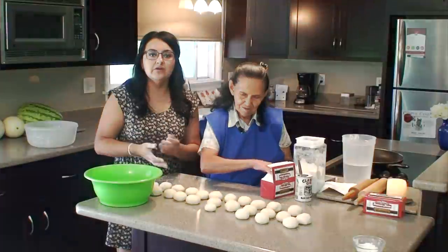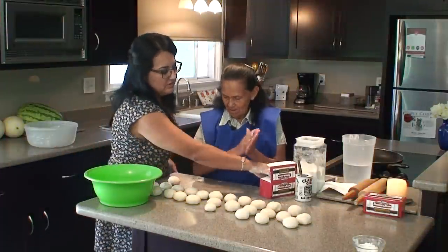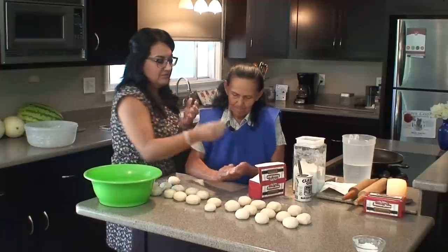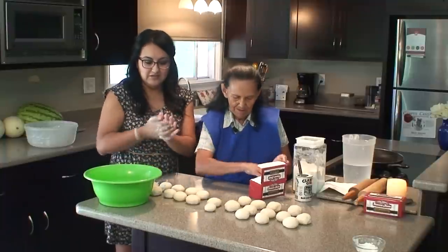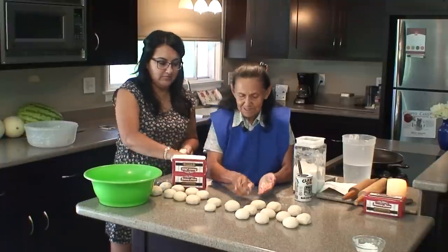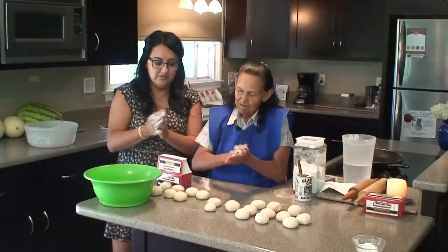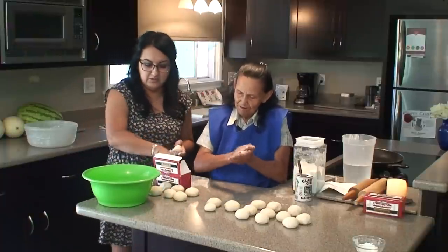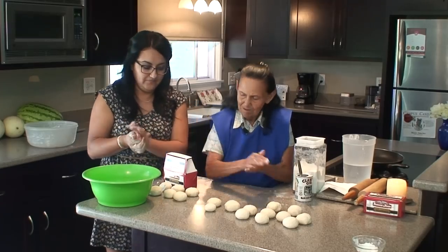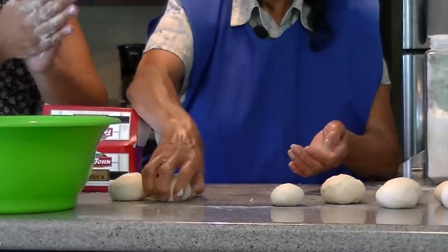The next step is to rub them with manteca, just like tortillas de harina. Here we go — lotion up, give it a nice little rub. Make sure they're super enmantecados so they don't stick to each other in the pan, in the little tub here. She's a pro.